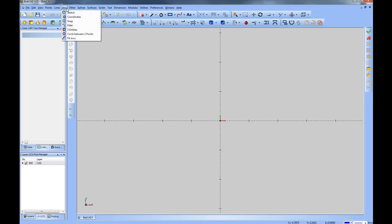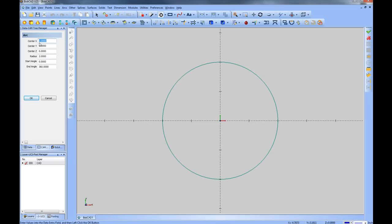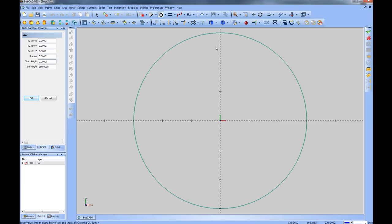To start, we'll create a circle. We'll come to Arc and then Coordinates, place the center X, Y, and Z at zero, and give this a three inch radius so that we have a six inch overall diameter. Every change you make in these dialogues will update the preview. We'll start with an angle of zero and end with 360 degrees to build a full circle. We'll click OK, and then cancel — now we have our circle on the screen.